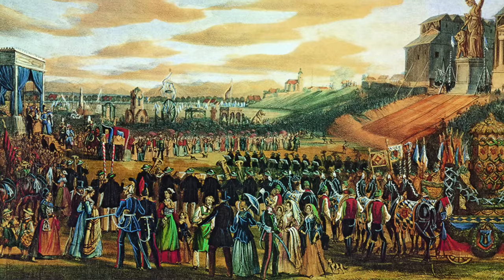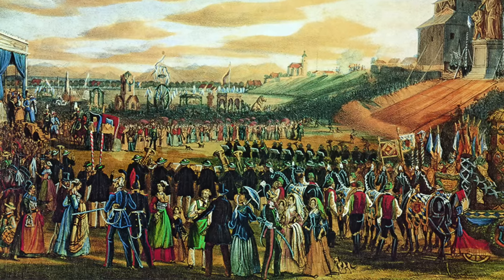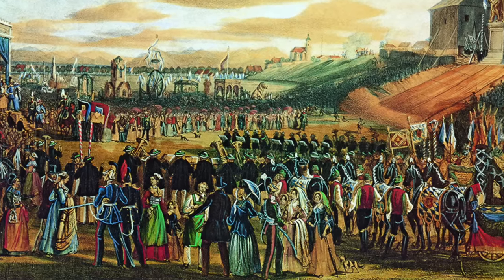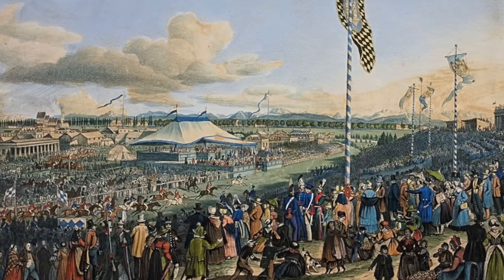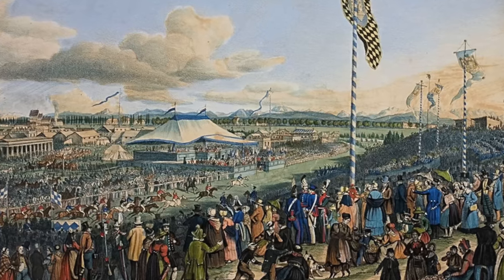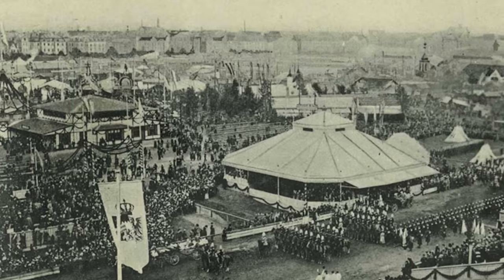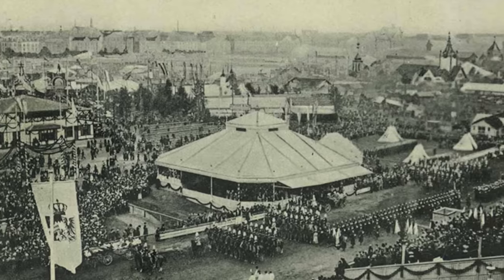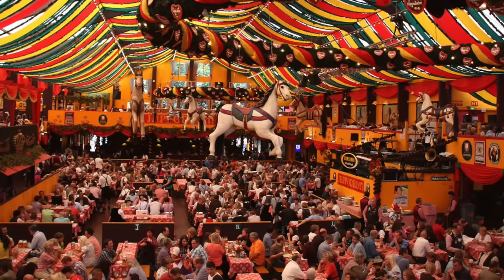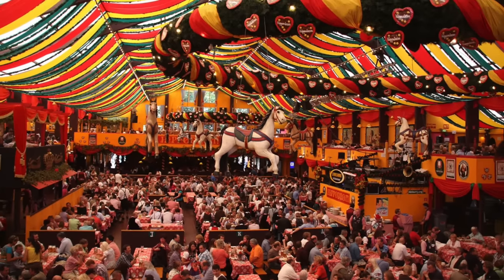The first Oktoberfest celebration was held in 1810 to honor the marriage of Bavarian Crown Prince Ludwig to the Saxe-Hildburghausen Princess Theresa. That year the main event was a horse race, which became the reason for the yearly celebration, but as time went on the focus shifted more toward food and beer — so much so that in 1896 what had been little scattered beer stalls were replaced by massive beer halls.